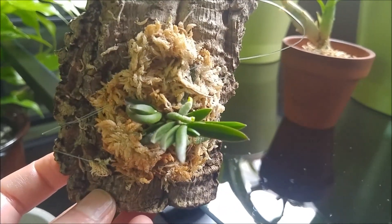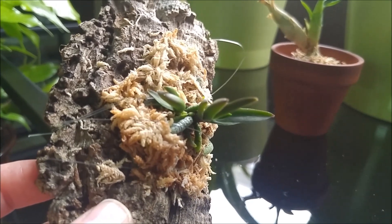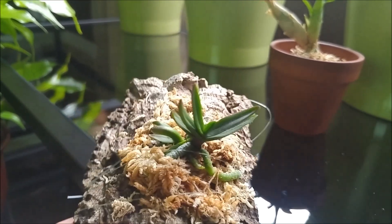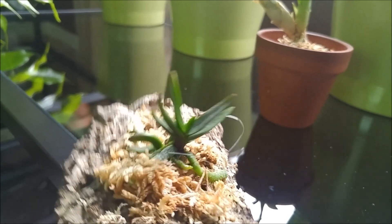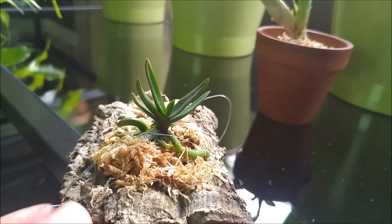It has nice roots. And I think on the side there is a little other fan growing, or maybe it is a little plant that is stuck. I did not try to pull it or to separate it — I just left it as is. So we will see what it is later.